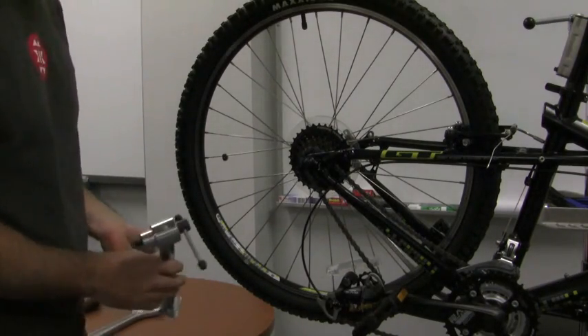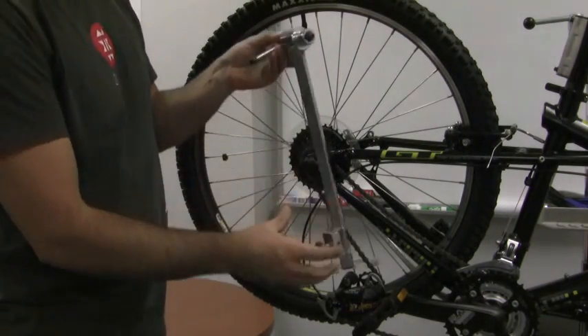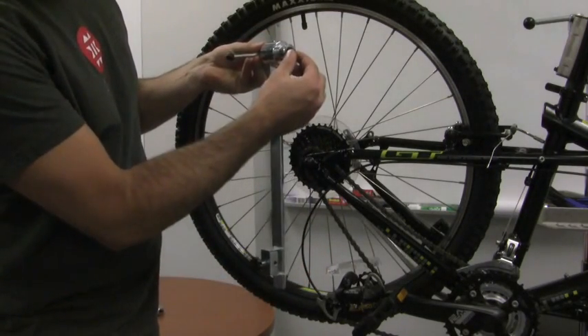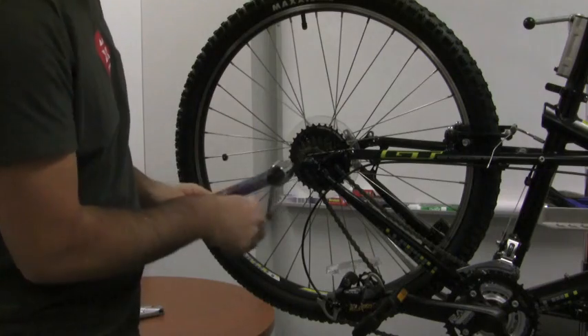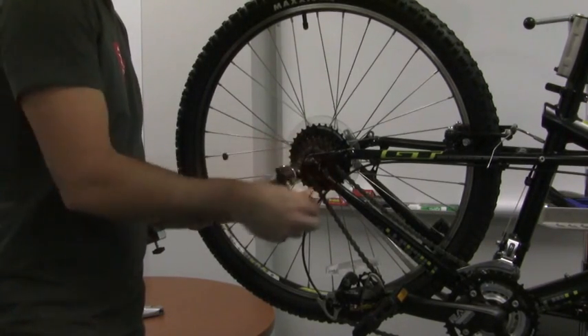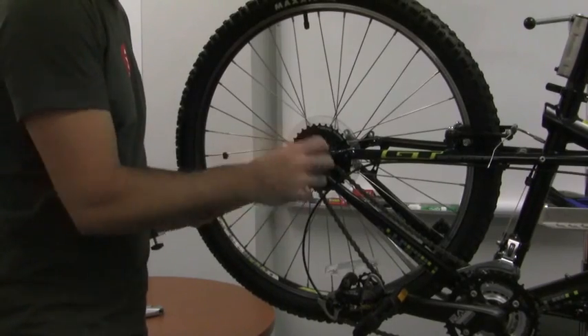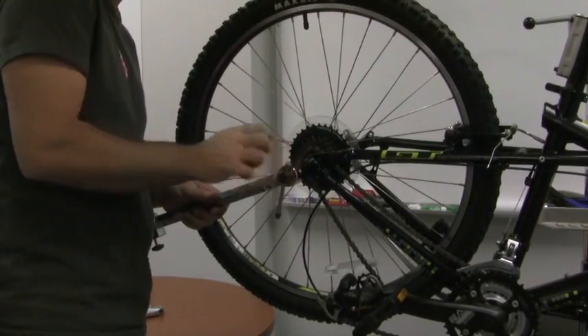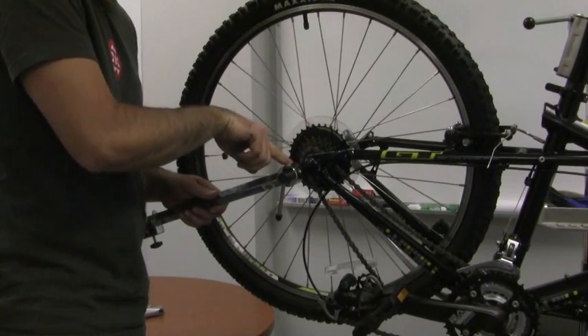Then you'll want to get your derailleur hanger adjustment tool, which is this long lever with a bolt on the end that looks just like the derailleur bolt. Go ahead and thread that into your derailleur hanger. Be careful not to cross-thread anything here, because that's not fun. Go ahead and snug it down so that this piece of metal is snug against the derailleur hanger.